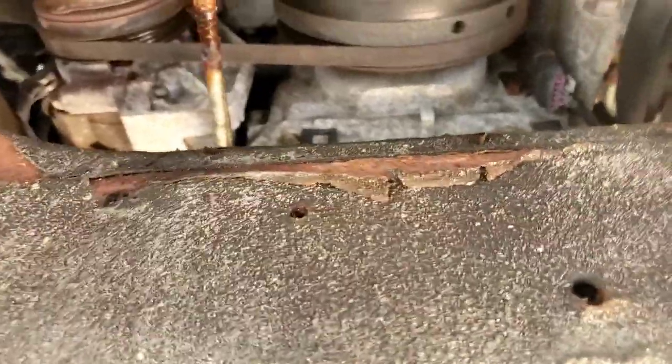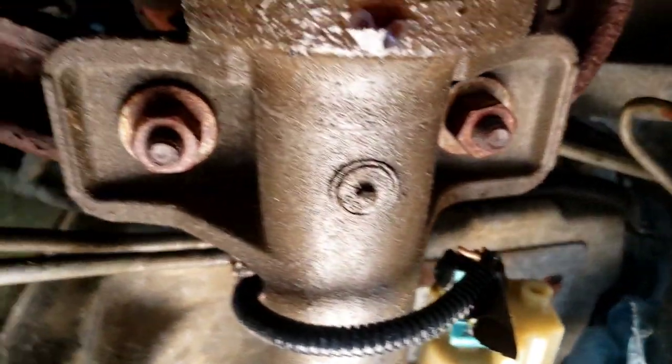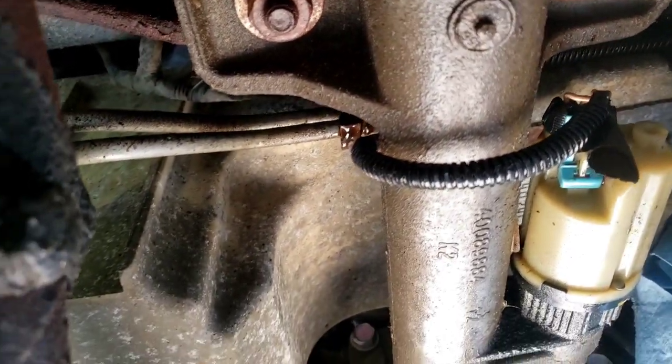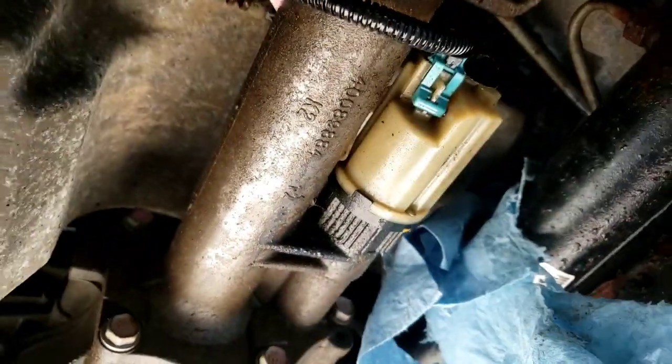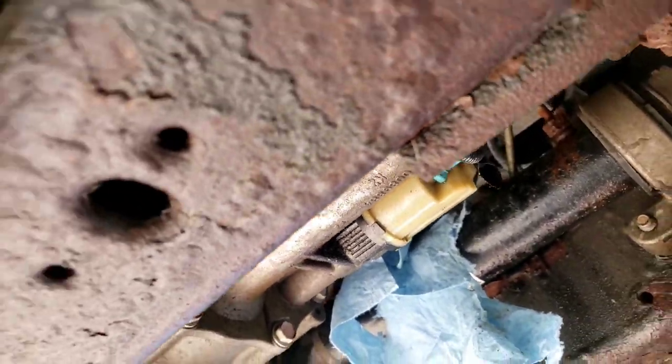The two lines run across over the K frame, over the rack and pinion, comes out towards the oil pan over here. You can see it was still leaking and dripping, dragging all the way back. There's a clip above the rear end that you have to disconnect. The two lines are holding it.